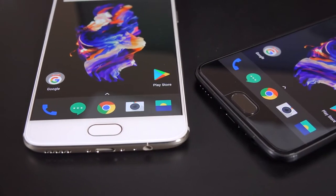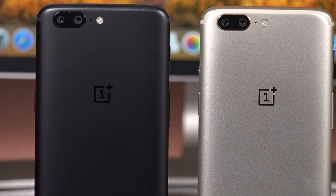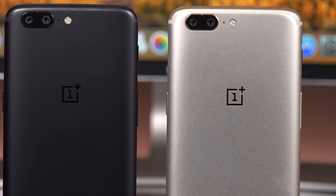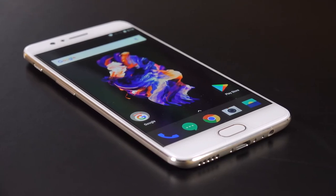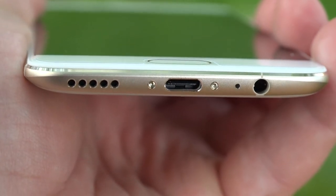Personally, I'm still a bigger fan of midnight black, but I want to know from you guys — what is your favorite color? Midnight black, soft gold, or slate gray? Let me know in the comment section below. I do have a full review of the OnePlus 5 with all the details about this device, linked in the description below. This really is just a video highlighting the new colors and the new capacities.